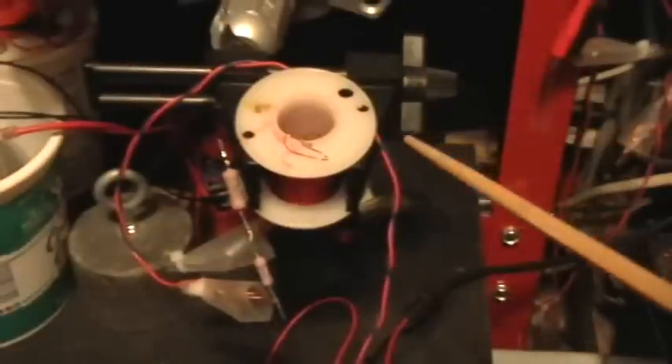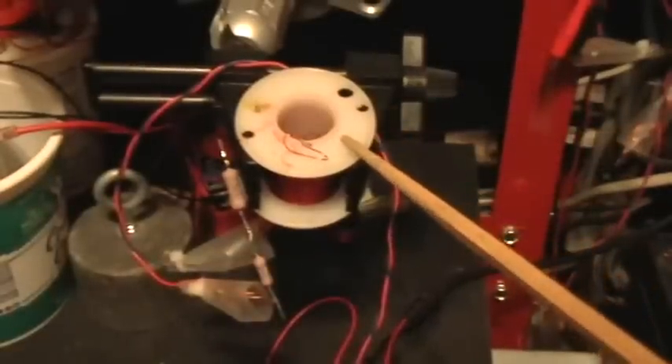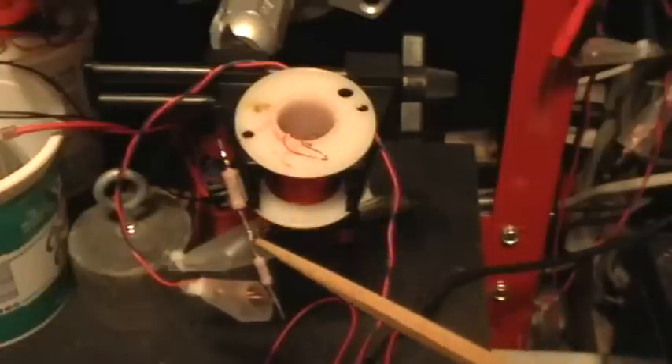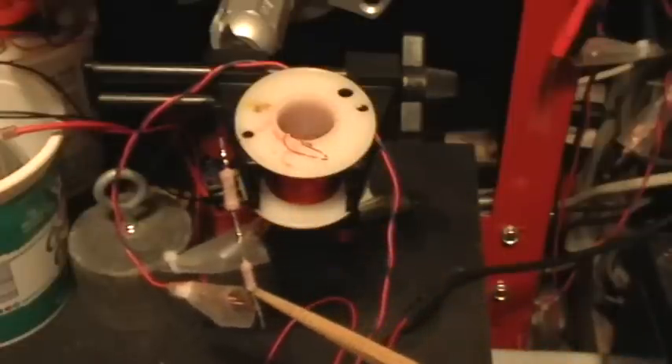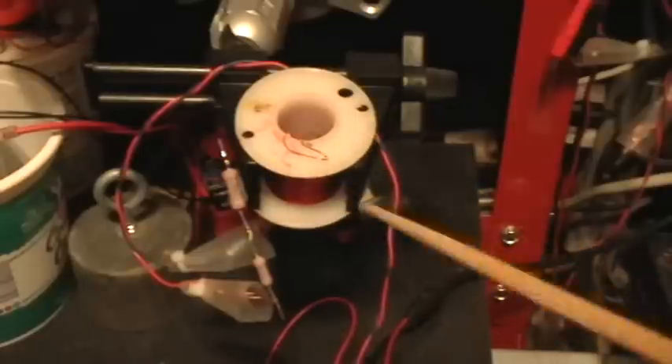This is a 5.2-something millihenry inductor, this is an 18 ohm resistor, and this is a 3.3 ohm resistor. So I have that inductor-resistor combination in series with the light bulb.